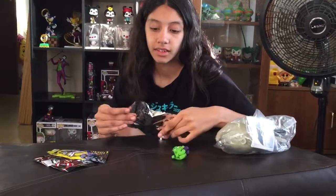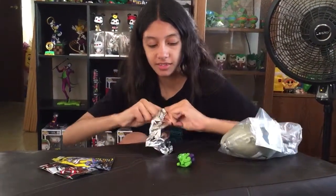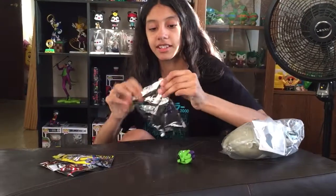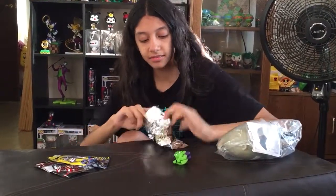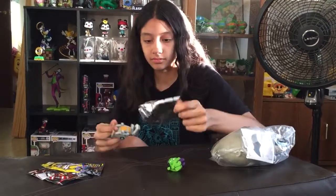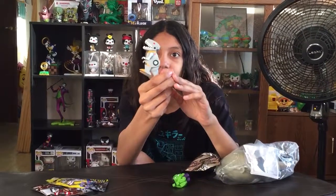We got more last time. I'm gonna try to open it with scissors. I'm a brave little girl. I did it! A robot — from Kid Robot.